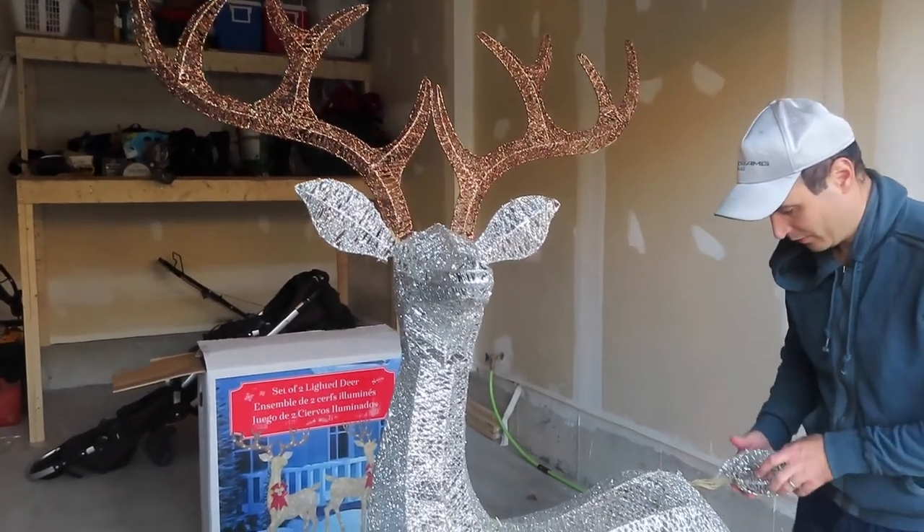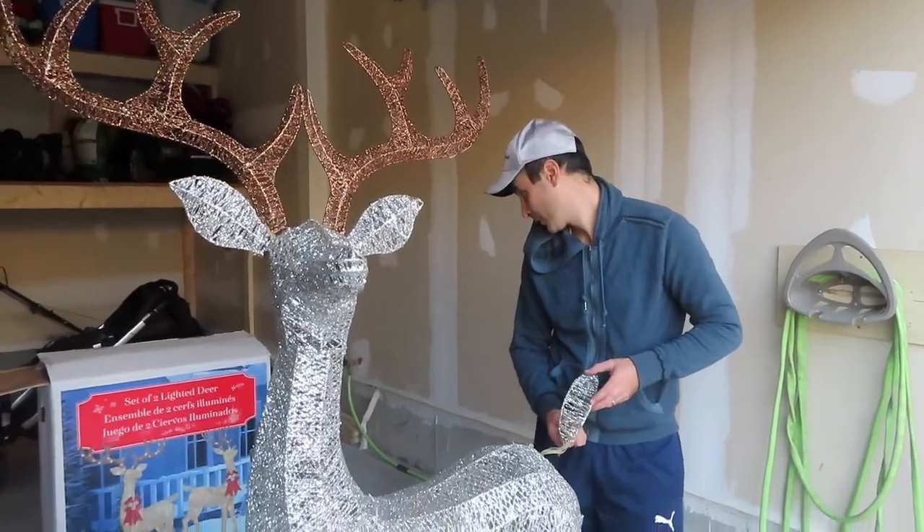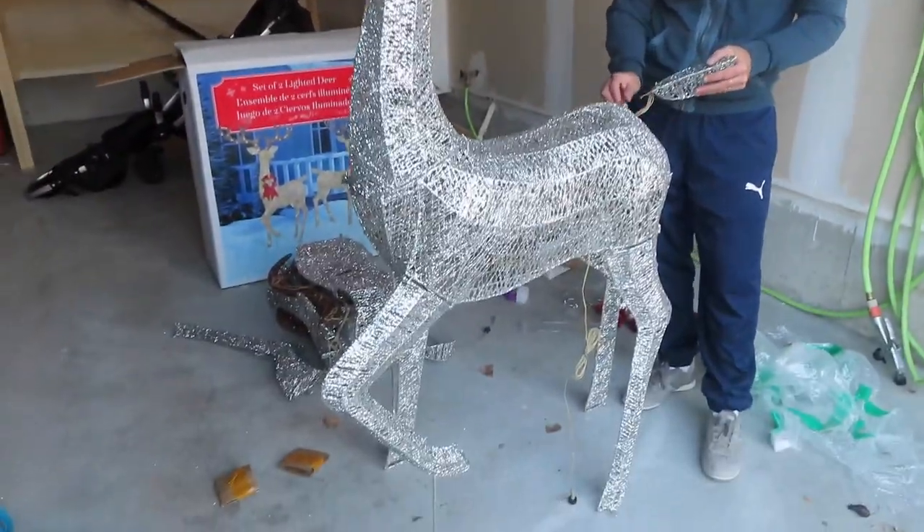Here we are setting up our new set of two lighted deers that we bought at Costco.